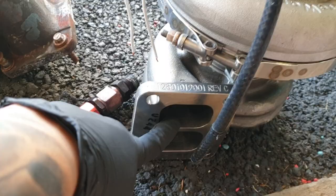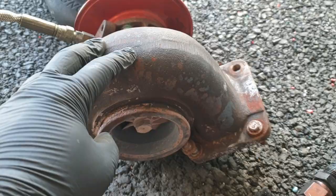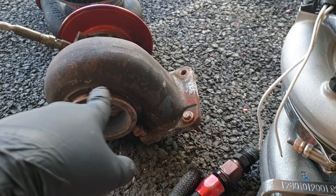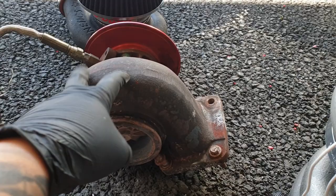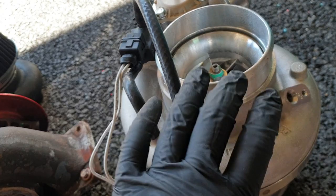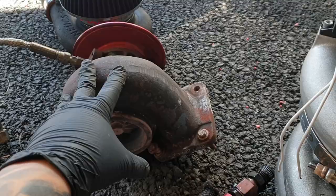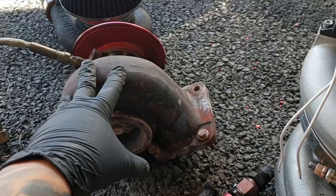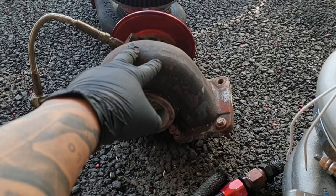Esto es un Twin Scroll housing, y este es 1.05 de AR versus el anterior que era un .96. Usualmente, dependiendo de cómo quieras utilizar el carro, es la combinación que las personas utilizan. Mayormente las personas utilizan .96, especialmente si lo quieren para el cuarto de milla, porque el response empieza a generar boost más temprano. El detalle es que como los EFR crean boost más rápido, puedes irte con un poco más grande. Mientras más bajito el AR, más rápido boostea, pero te limita en las altas revoluciones — y recuerda que los rotores trabajan bien en altas revoluciones.